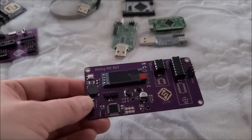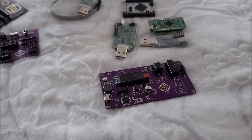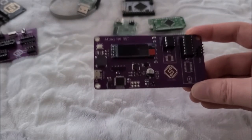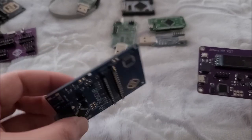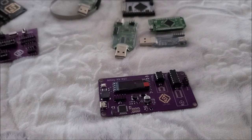Hopefully you enjoyed this video. It's pretty theoretical and not super flashy like my touch piano project, but it's a tool that's going to save me a lot of trouble, given how often I've already used it to recover chips I accidentally locked myself out of. I want to encourage everyone: it's fine to buy tools when you're starting out, but once you reach a certain point, you'll discover the joy of making your own.